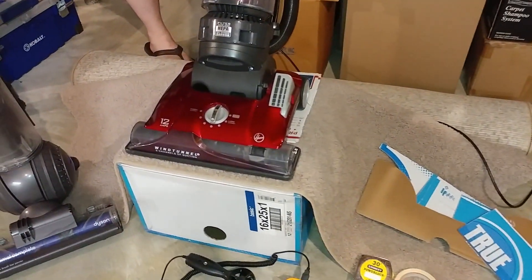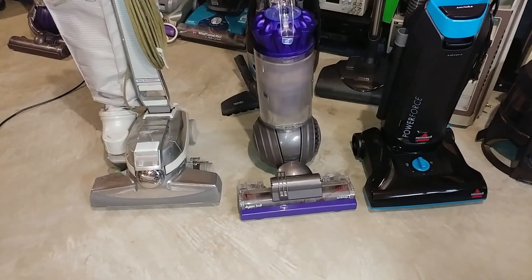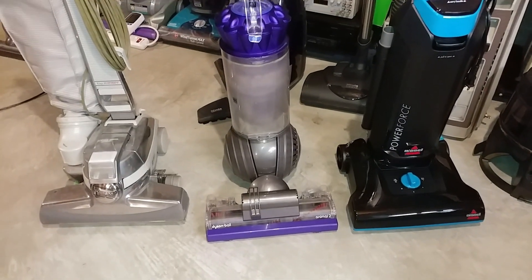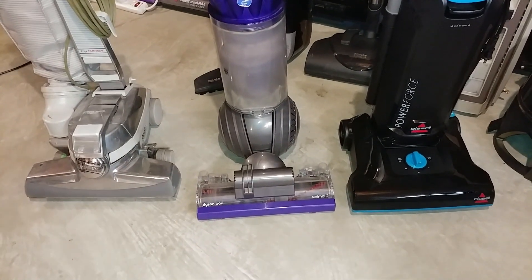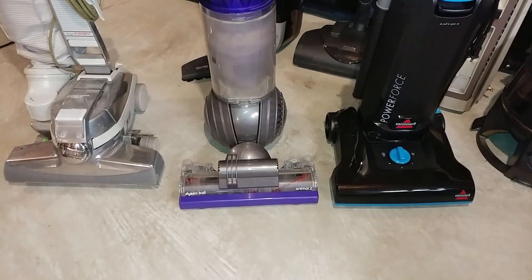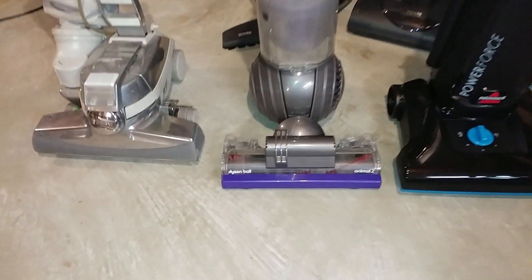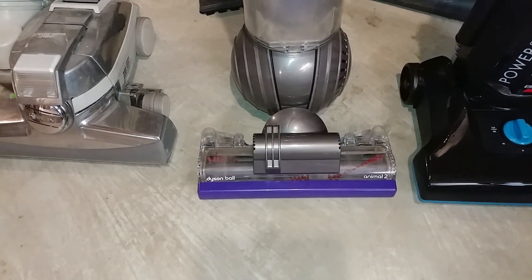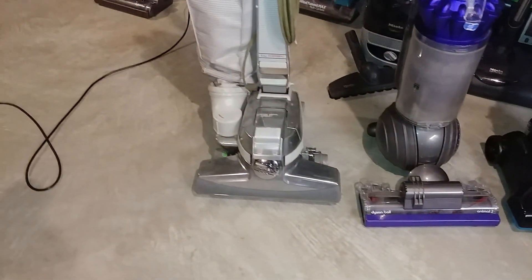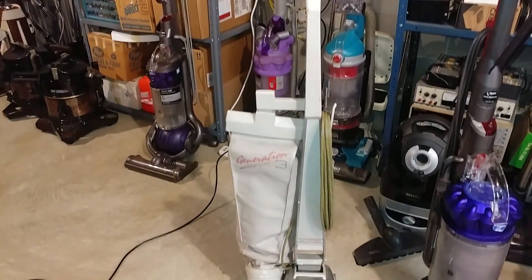We're going to test this for airflow through the carpet before it needs to go back to West Virginia. Here are three new machines — well, new to me anyway — that he's brought me to test. We have this brand new Bissell Power Force, claimed to have been used once so it's in great shape. We have a Dyson DC41 with the newest power nozzle you can put on it, the Dyson Ball Animal 2. And then we have this G3 that has a different front nozzle on it, and we can fiddle around with that a little bit.